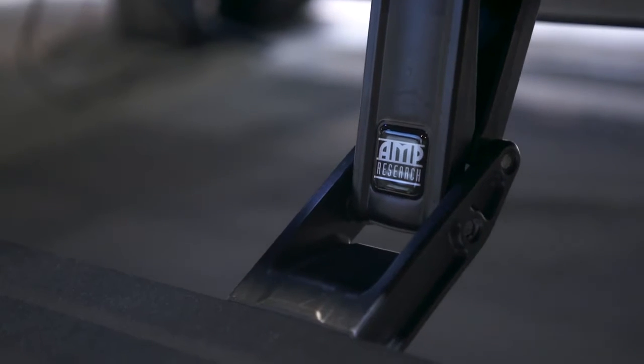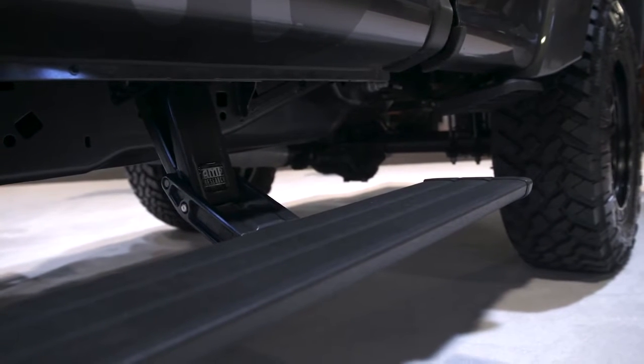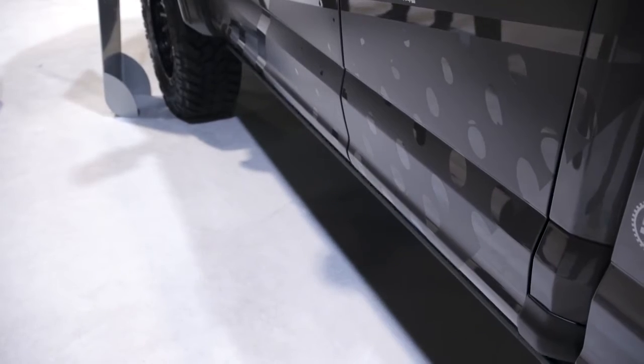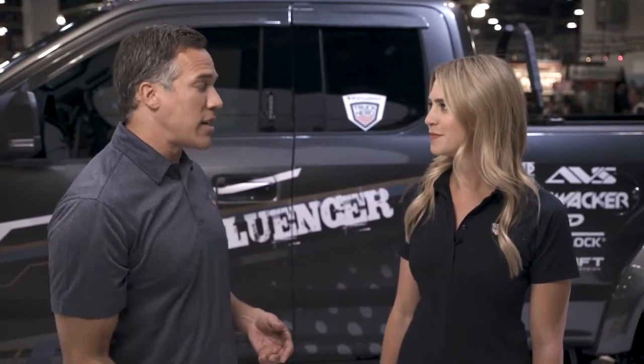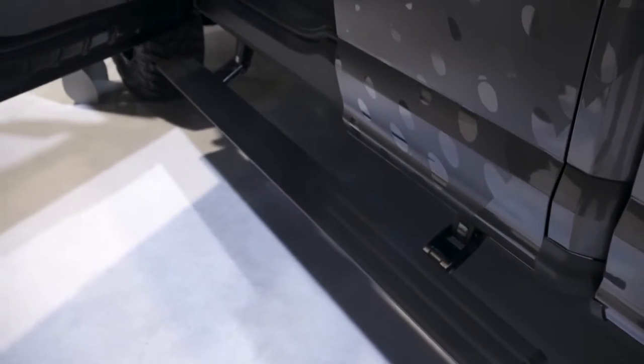Then when you shut the door, they tuck right up out of the way, so you get the ground clearance that you need. With a lot of stationary boards, sometimes they have to be tucked up pretty high just for ground clearance because they're stationary — when you step up onto them, it puts you in an awkward high position and makes it difficult to get into the vehicle. Bringing that step down lower is actually easier to get up to, especially on the higher trucks, and the transition from the step onto the seat is just that much more seamless.